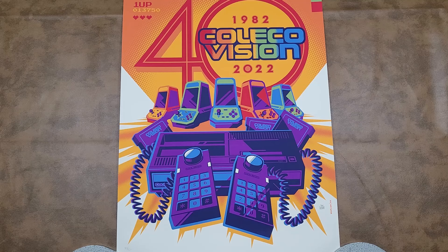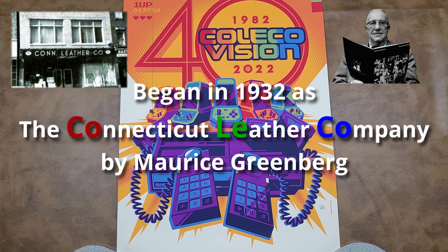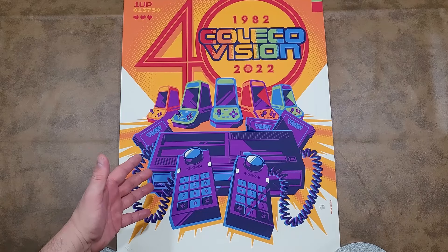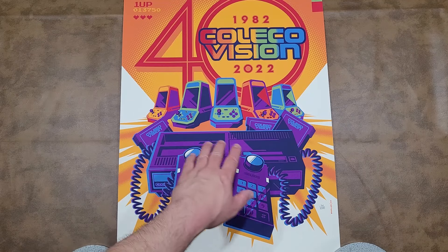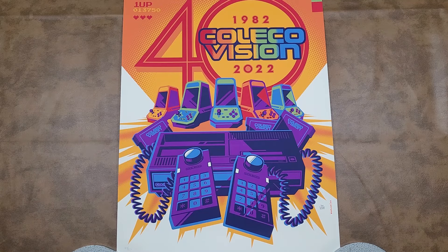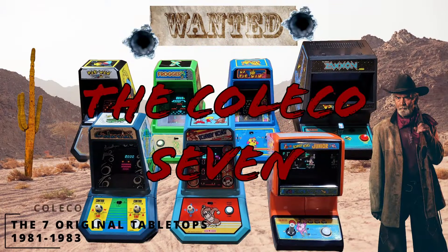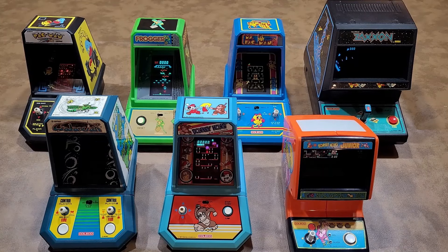Coleco the company itself has been around way before 1982 — it was founded in 1932. But in 1982, that's when the ColecoVision Home Video Game Console was released, which is why the image on the front center is the original ColecoVision. On top, there are the awesome Coleco tabletop arcade games. There are five shown, all identical in shape and buttons, but they differentiate a little with colors. I'd highly recommend my video called the Coleco 7 Arcade Tabletops — the link is top right or you can search the channel.